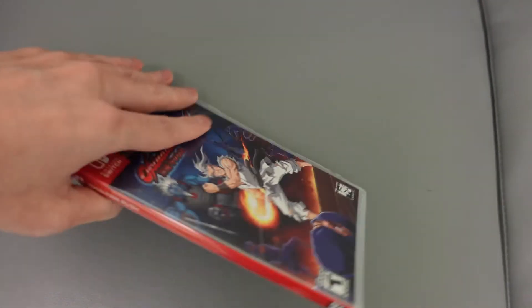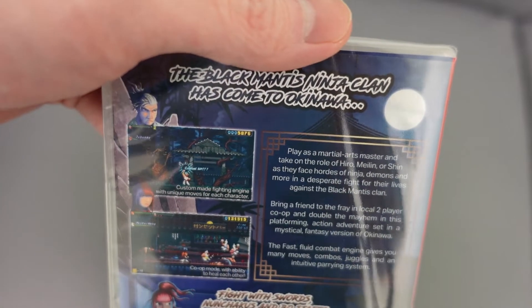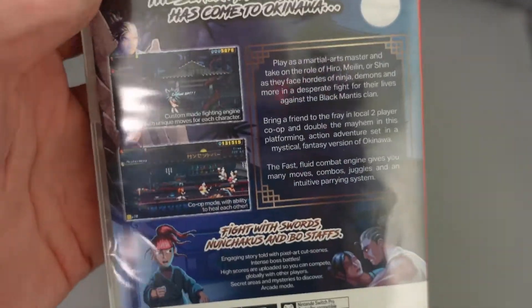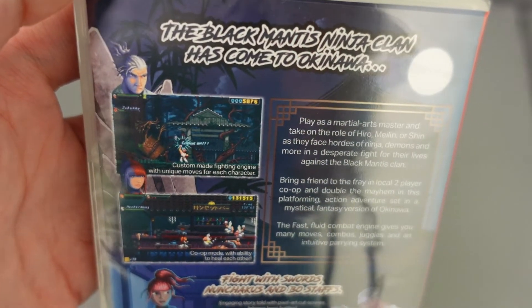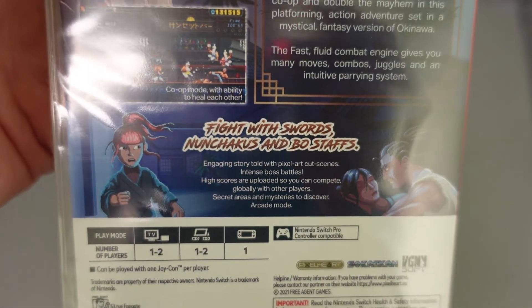Because I like my games physical. There it is — if you guys want to read it, pause the video. I'm not going to open it yet; I'll open it at a later time because this is supposed to be a limited edition. They don't mass produce these games, so eventually it'll be worth a lot of money.